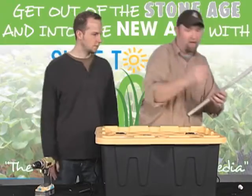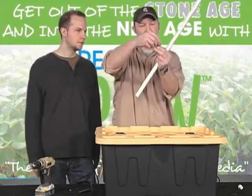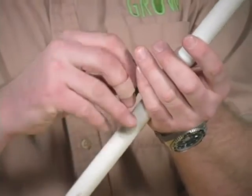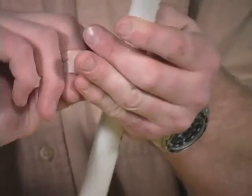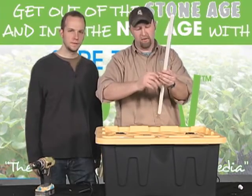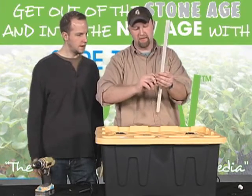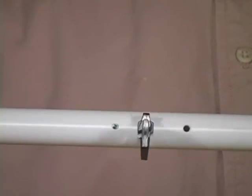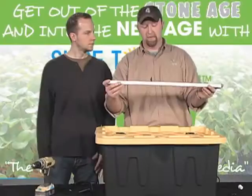Take one of these Intelco micro-sprinklers and thread it right in. You're going to have to get those from an irrigation supply house — I get mine from a company called Dripworks out of Willits, California. They have very good prices, about 86 cents apiece if you buy them in bulk. See how easy that is? That's about the most difficult portion: just drilling and tapping the series of micro-sprinkler holes and making sure they fit securely to create that waterproof seal.